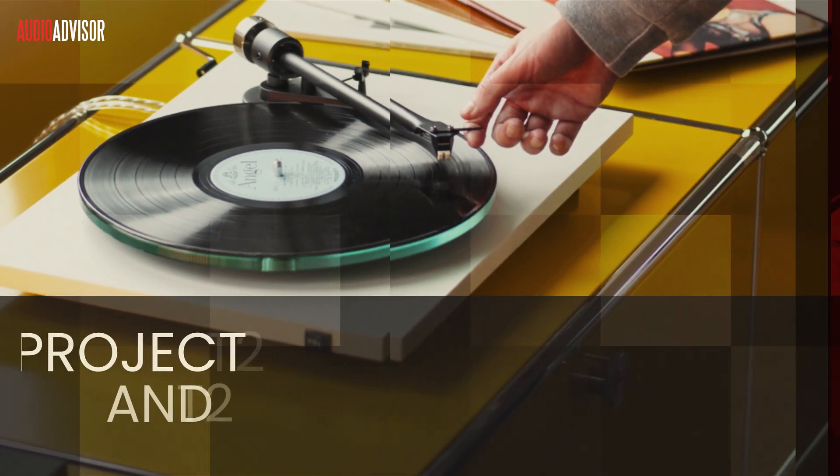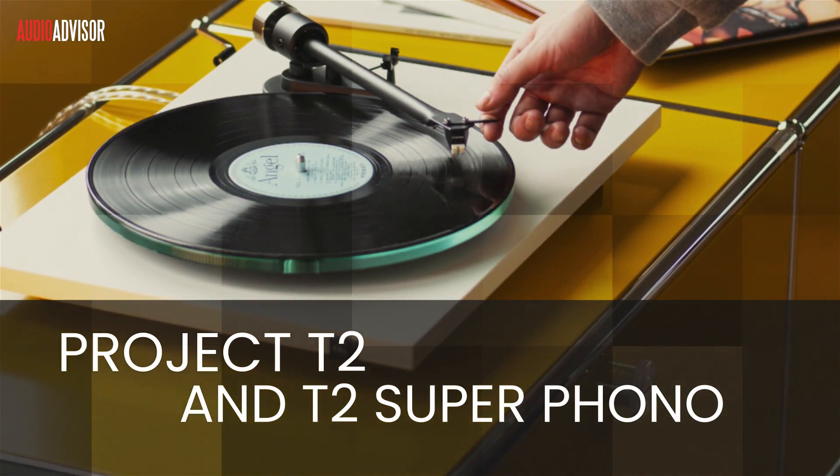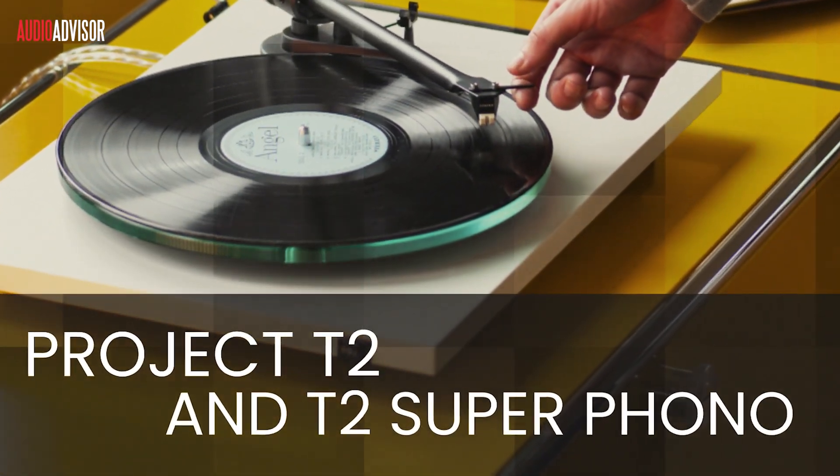Today, the two turntables I want to show you are the Pro-Ject T2 and T2 Superphono. These turntables look the same, but the Superphono has one important extra feature I'll get to later. Either model is going to make your records sound fantastic.